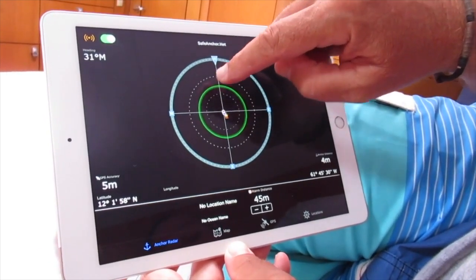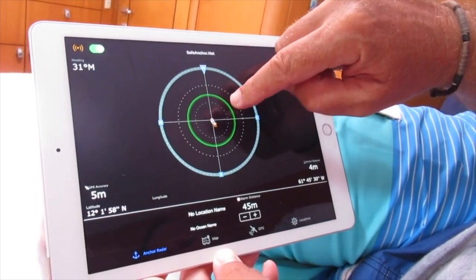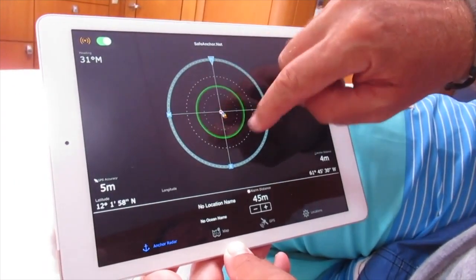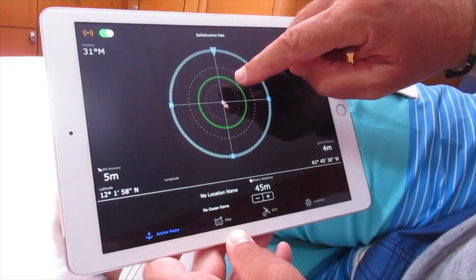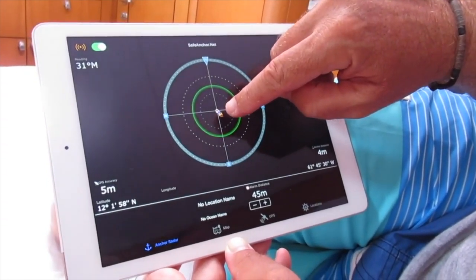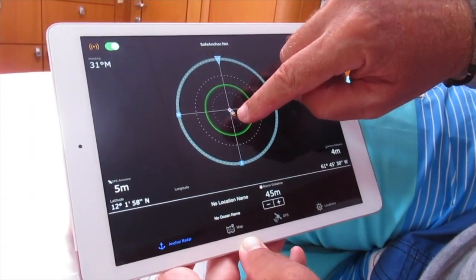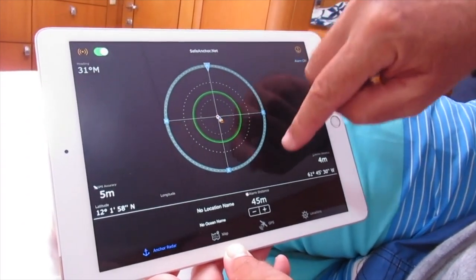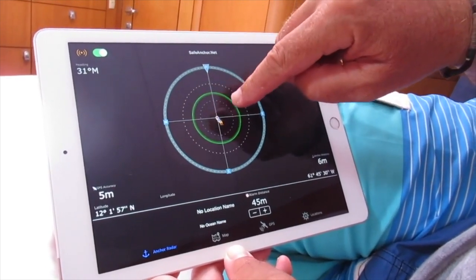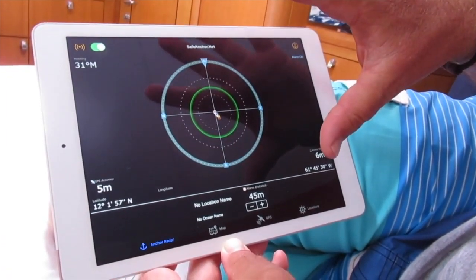I've activated a circle that's 45 meters from where the anchor drops — that's my safety margin. As we go back, Kim and I release the chain. If we let out 35 meters, I've still got 10 meters of buffer, so if we start dragging it will move into that zone and then the alarm will come on.